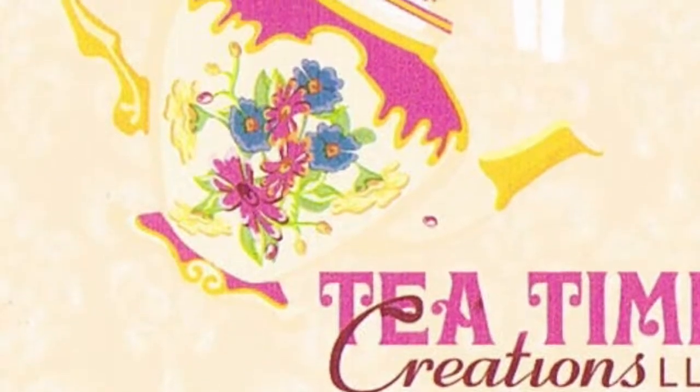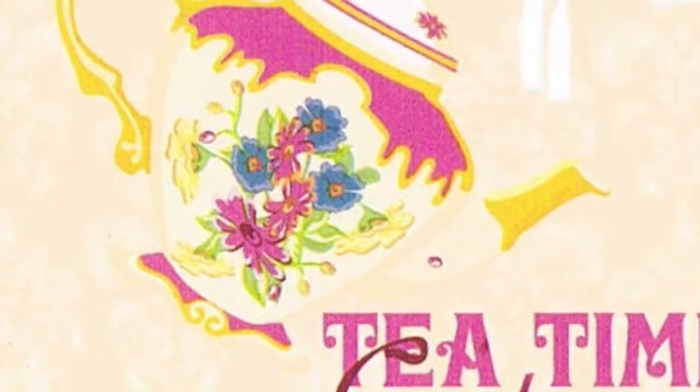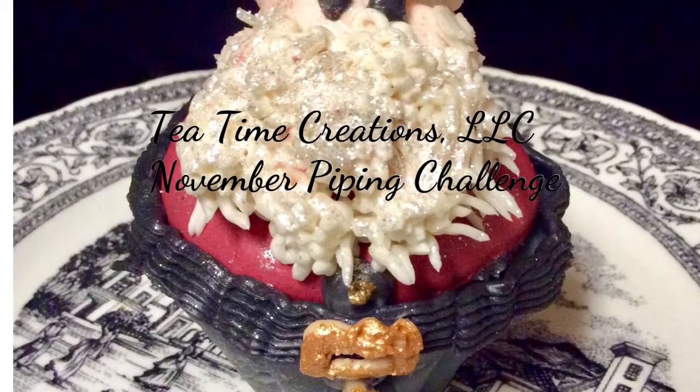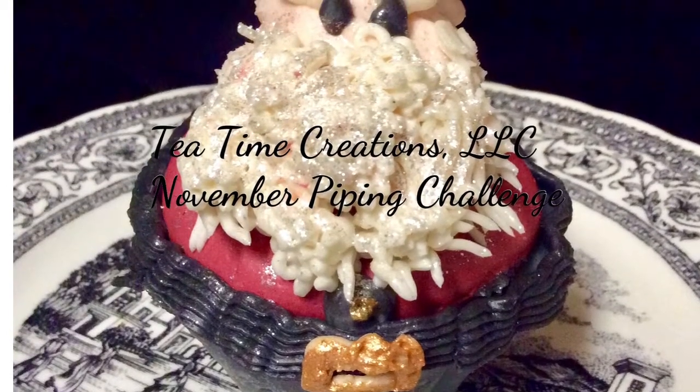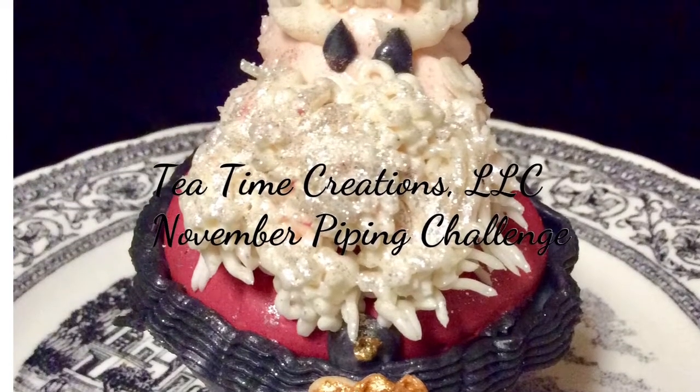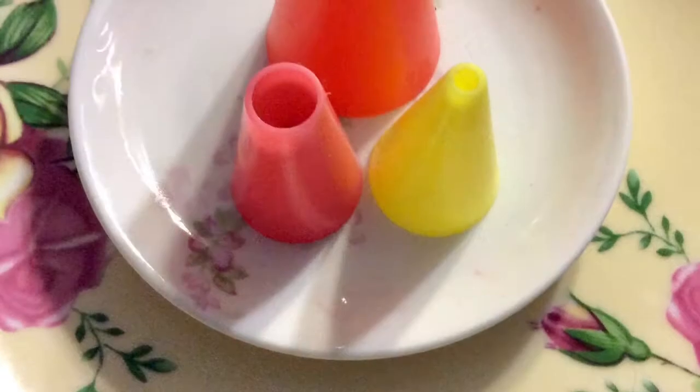Hi everyone, welcome back to the tea table. This is Michelle with Tea Time Creations and today we're going to be starting our first ever soap challenge. We're going to be doing a piping challenge — we're going to make this adorable cute little Santa cupcake, and I'm going to show you the steps on how to do it.